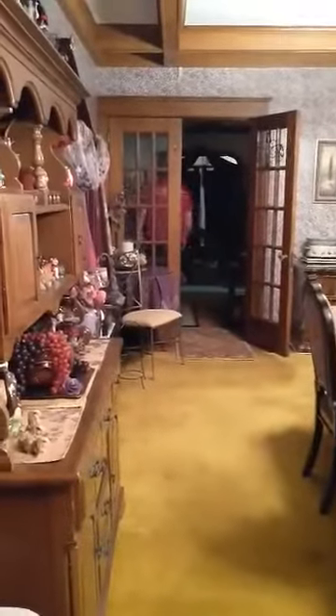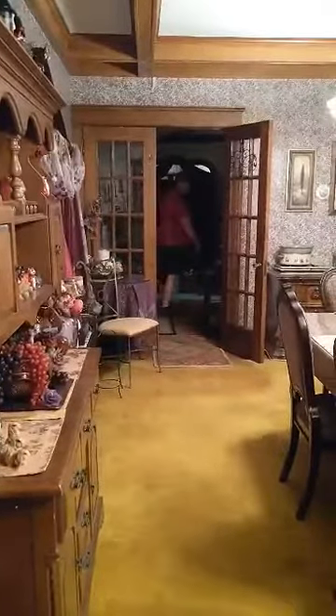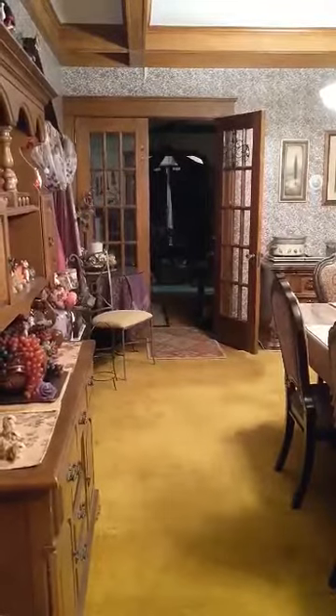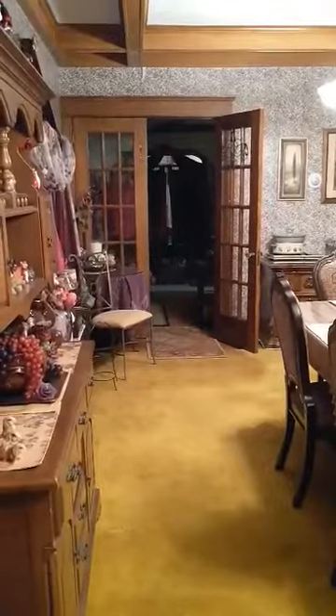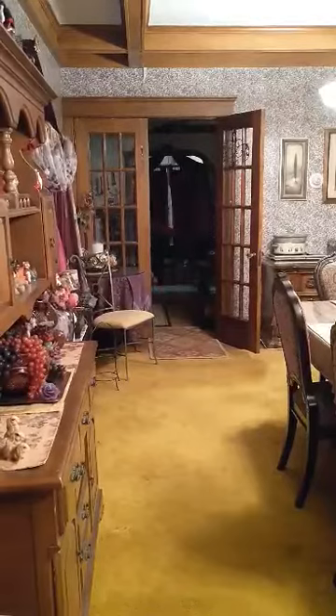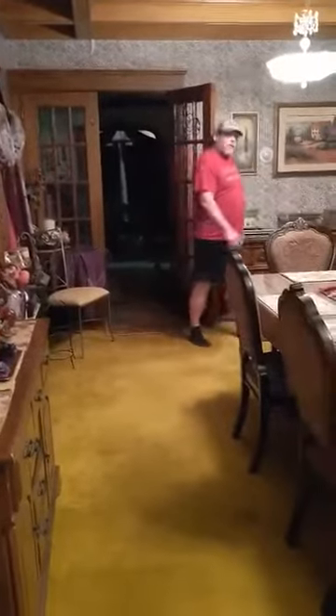I'm going to go in here and we'll test the range in here. So that's about 27 feet. As you can see, it's got a good range.